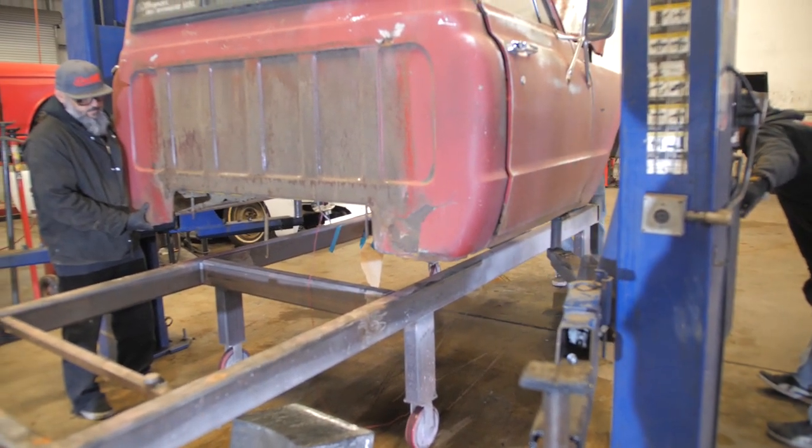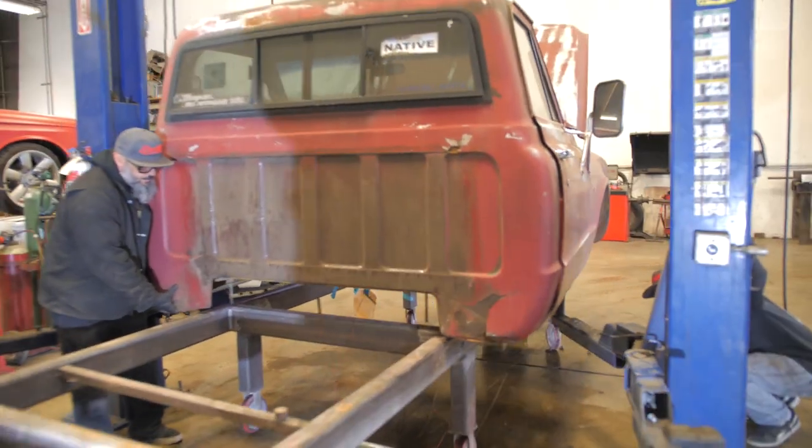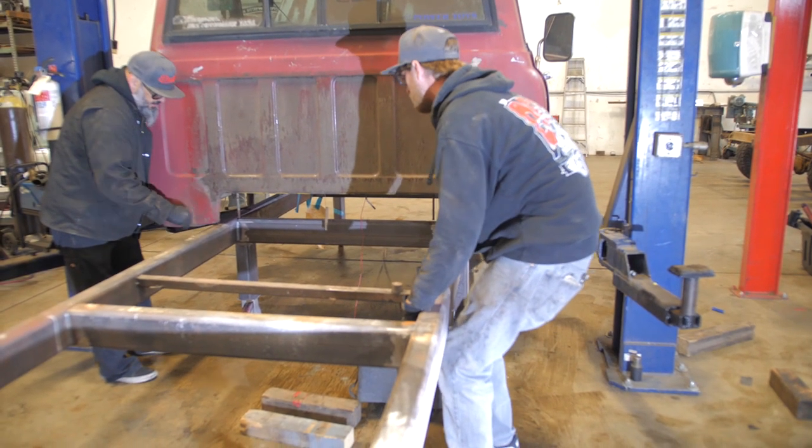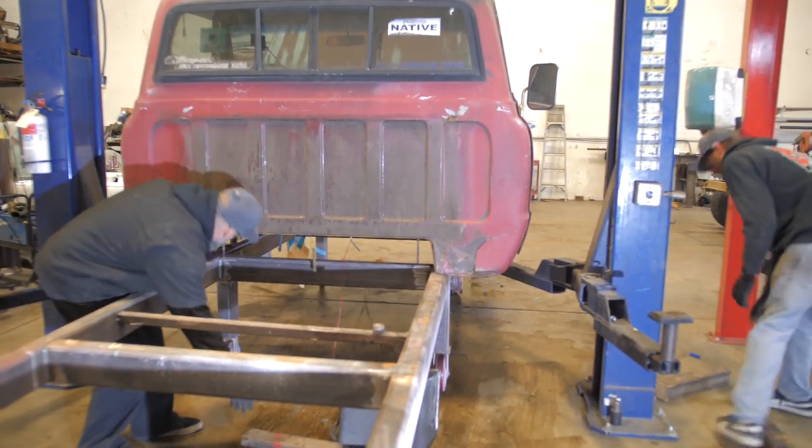He pulled those blocks out and I'm literally holding the whole weight of the cab going, 'I got it, I got it.' Let's go down. Then we'll just 4x4 it — let's 4x4 these though.